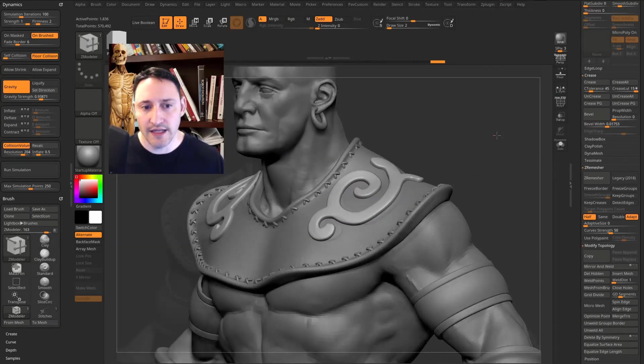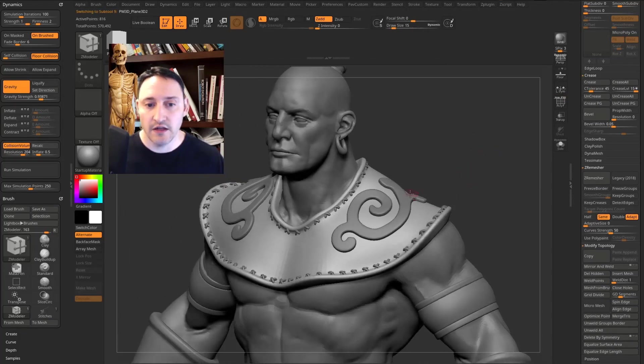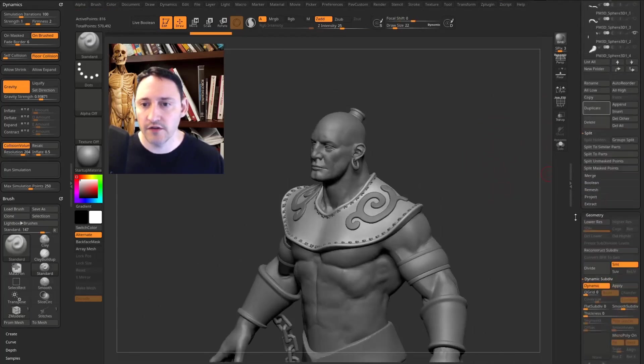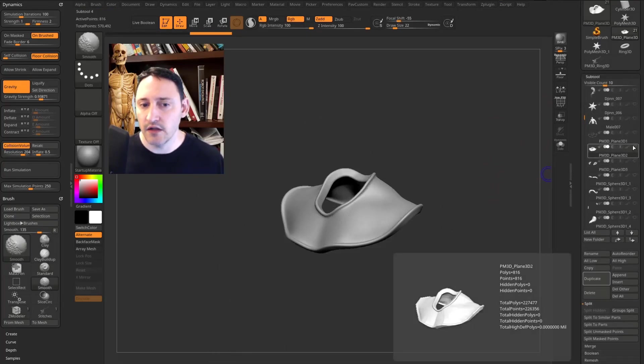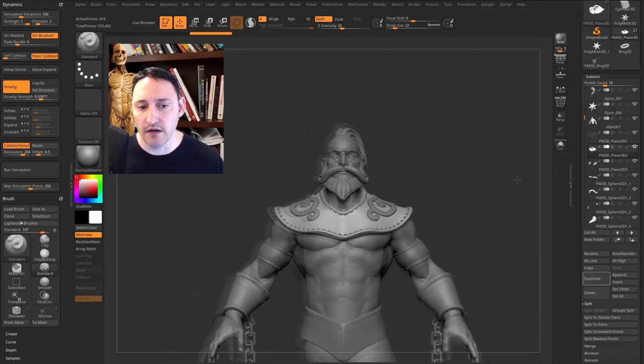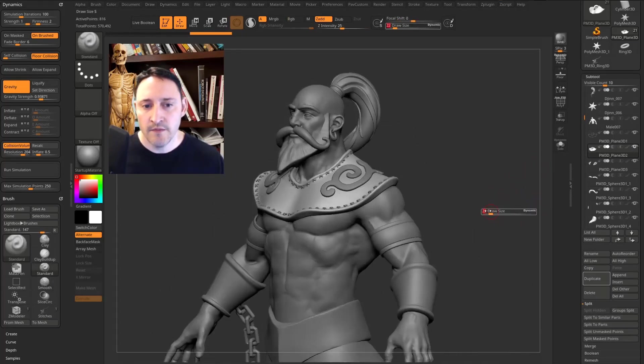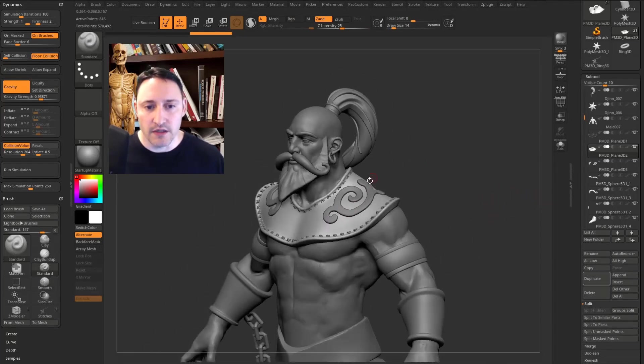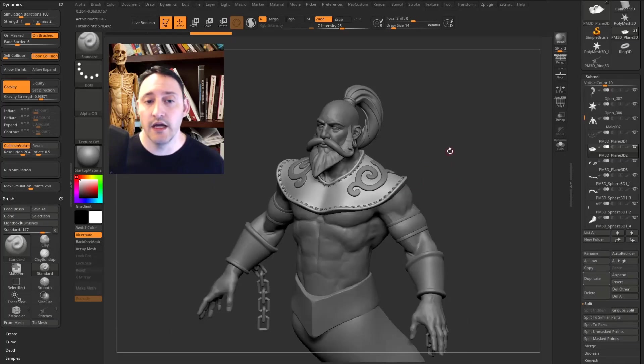For the dynamic, set Smooth SubDiv to 3 for an even smoother result. To select a sub tool, hold Alt and tap it. Now hold Shift and touch the eyeball to turn everything off, then hold Shift and turn them back on — you can see all the sub tools: cloth, stitching, and the decorative embedded cloth. I hope that's helpful — it's fun to explore ZBrush functionality, especially the new features in ZBrush 2021. Happy ZBrushing!